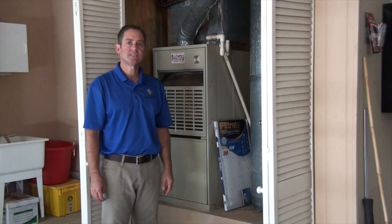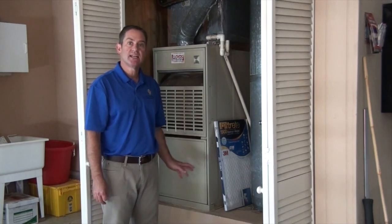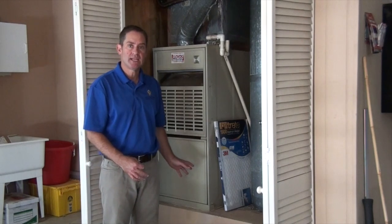Hi, I'm Philipp Heller with the Real Estate Inspection Company with your maintenance minute. Today we're going to cover furnaces and how to change the filter and do some simple maintenance.